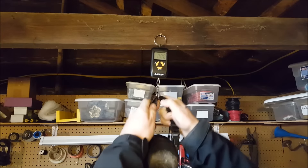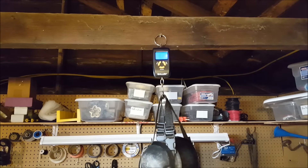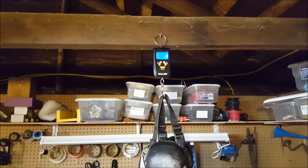So we start with the shin guards and the boots. I'm considering the actual cloth uniform to be negligible. The shin guards and boots come in at 6.25 pounds.